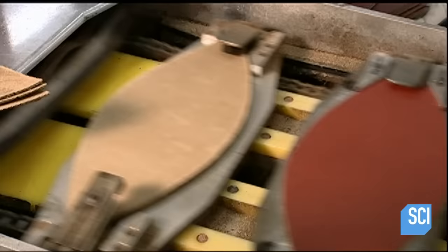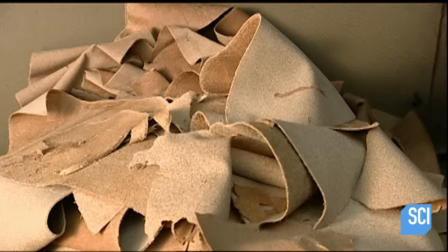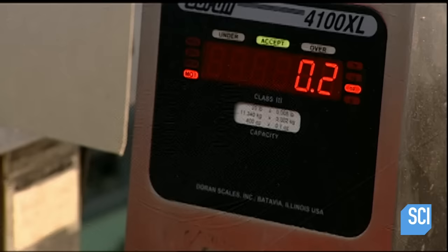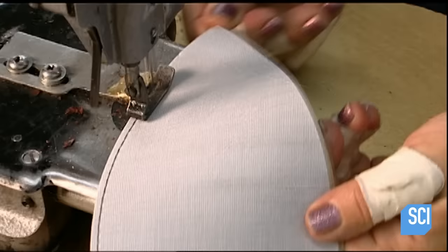Each of the sections goes into a machine that trims the pieces, bringing the combined weight down to spec. To strengthen the skin, a seamster sews cotton and vinyl linings onto all four sections.